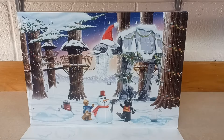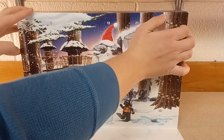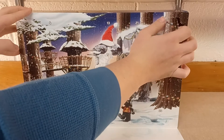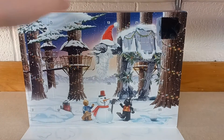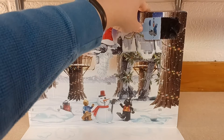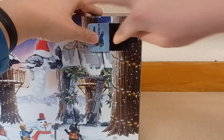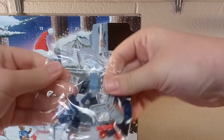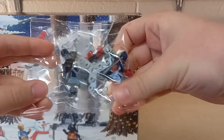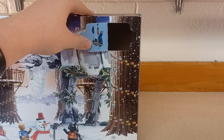It's up here on the top right. Let's see what we got for today. And it looks like we have a Droid Tri-Fighter — see right there. Seems pretty straightforward. Let's get it built up and see what it looks like.